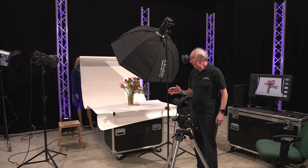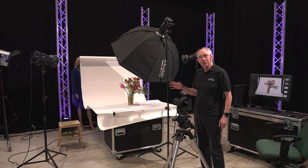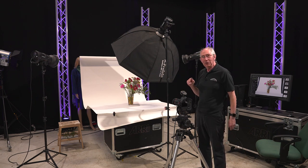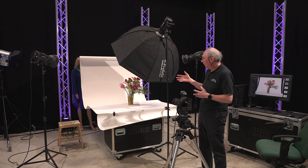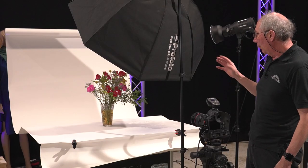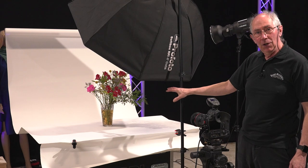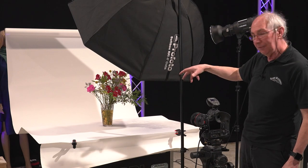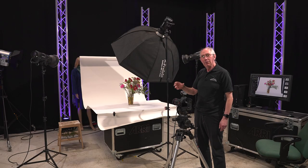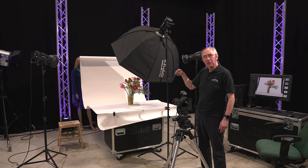So now at this point we have all the lights set up for this particular still life subject. What I'm going to do now is show you a technique that you can use within Photoshop. Using this setup as it is now, I'm going to take a series of pictures of the vase and the flowers, but rotating the vase sixty degrees in between each image. So over six images it will have gone all the way around — three hundred and sixty degrees.